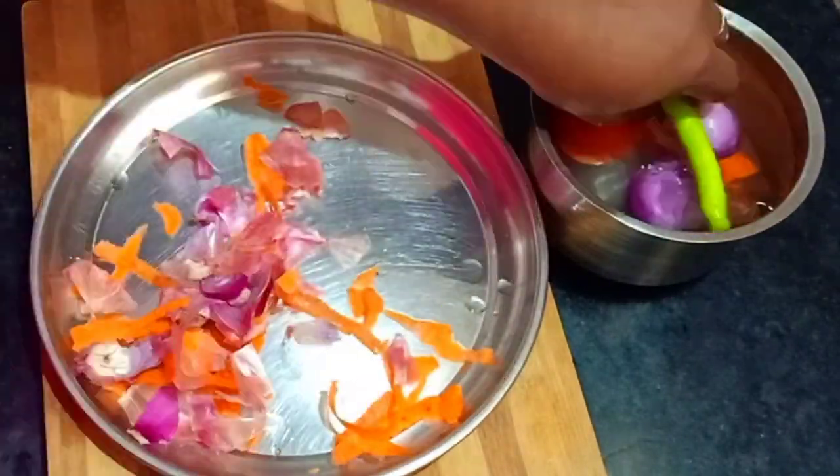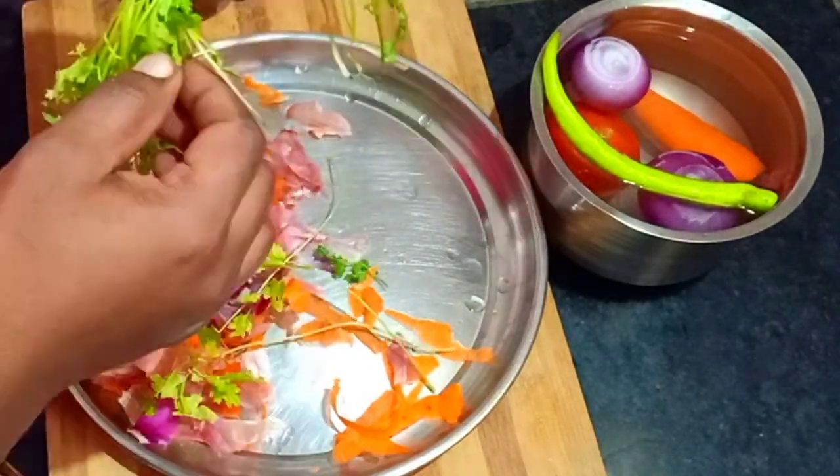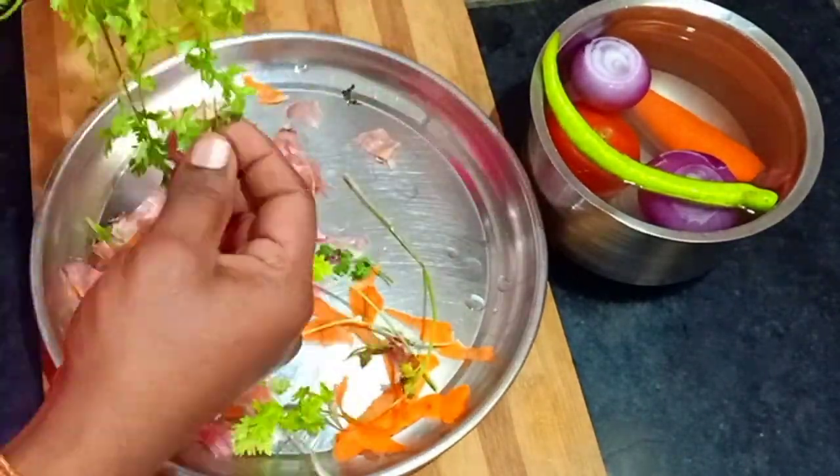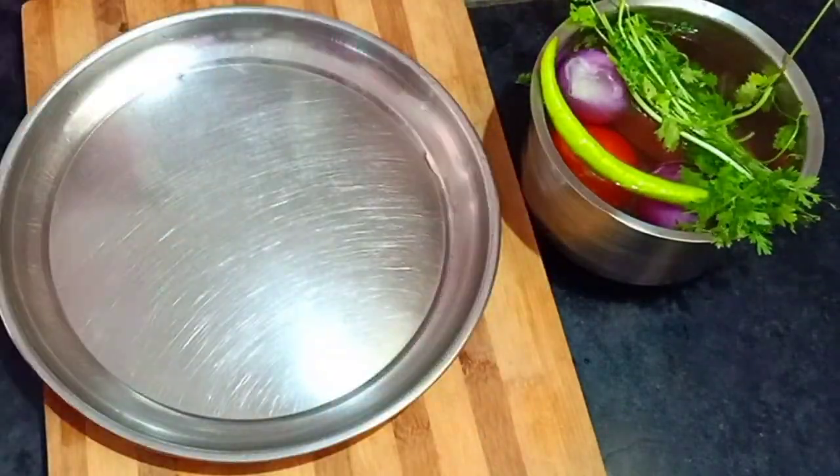First, I will take the carrot, I will take the tomato, and then cut the vegetables.